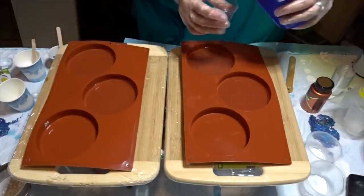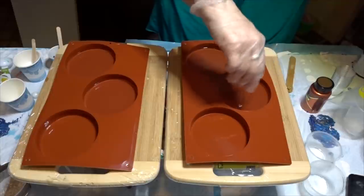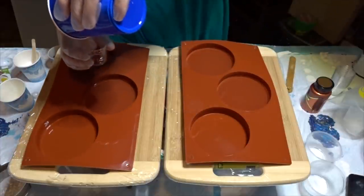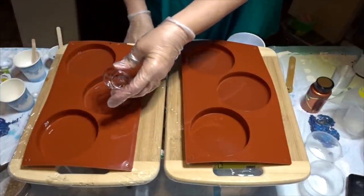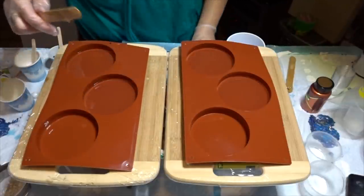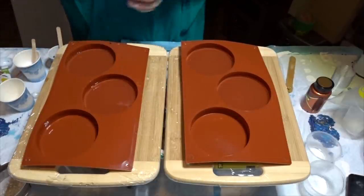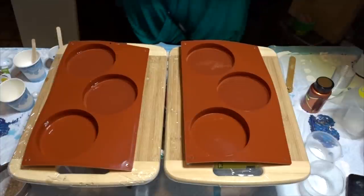I'm just gonna divvy this up — I'll do half in each. I can't believe I had these coaster molds for over a year and I just hated the way you had to sand them down. I'm a big believer of less steps. So now I'm excited — I'm going to give them a little bit of a heat gun to get rid of the bubbles.